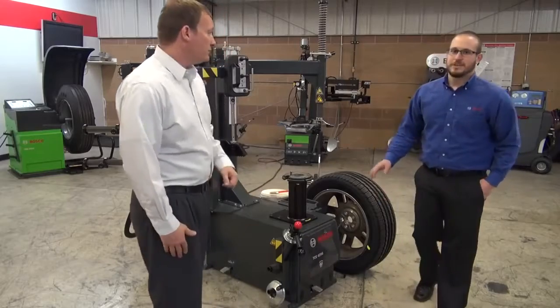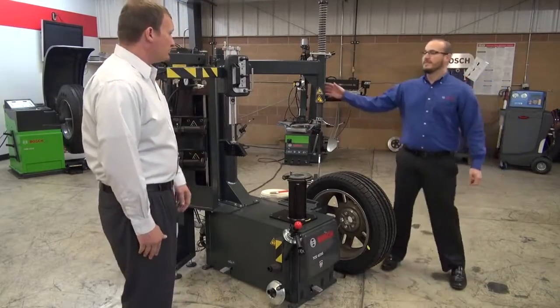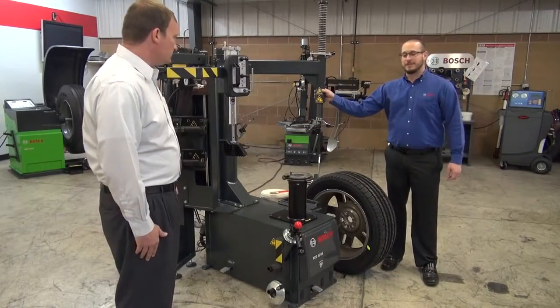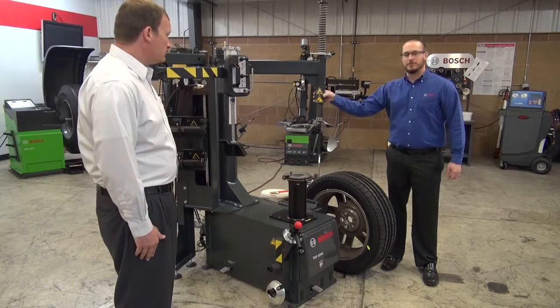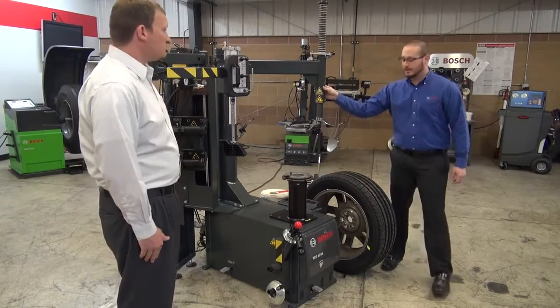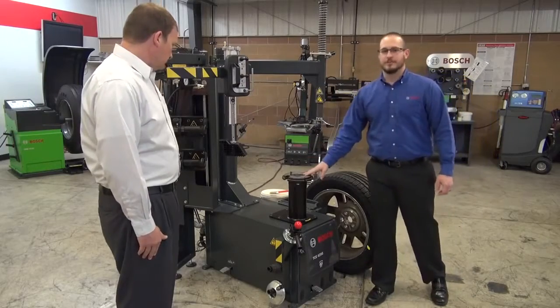Today we're looking at the new Bosch TCE 4295. It's a new innovative design by Bosch. It really combines two tire machines — the traditional swing arm design with the versatility of the center post.